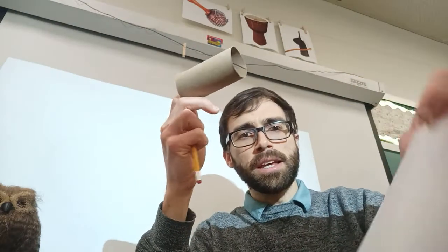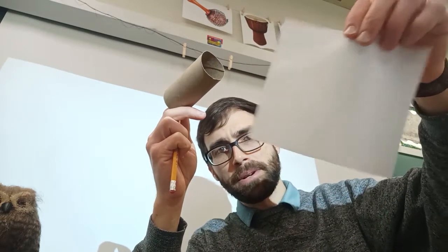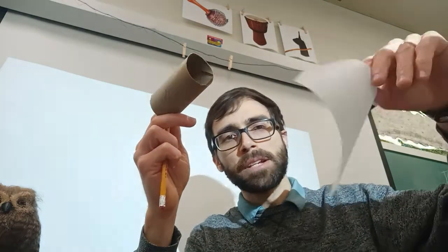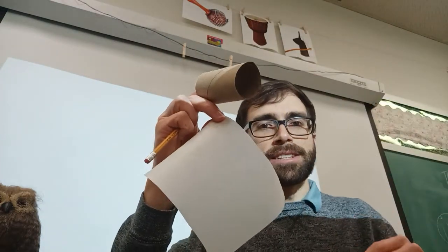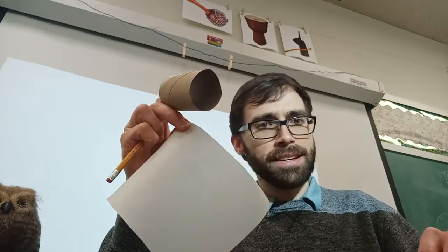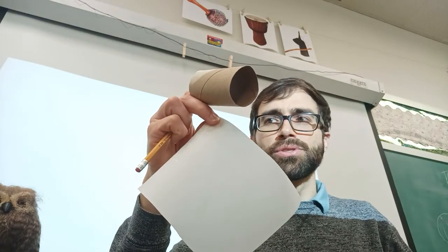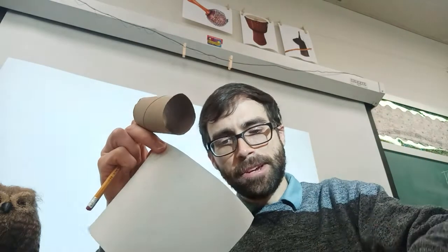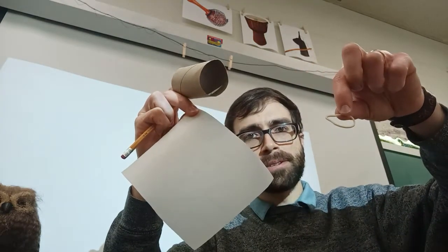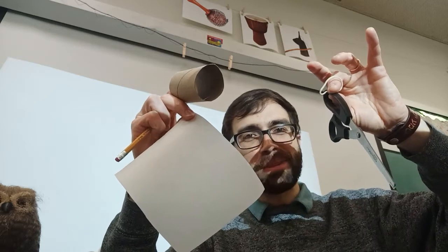You're going to need a piece of wax paper. Parchment paper is fine — that's what I have. Wax paper would be better but I didn't have any. You're also going to need a rubber band, a piece of paper, and scissors. So here are your supplies.